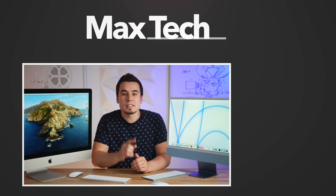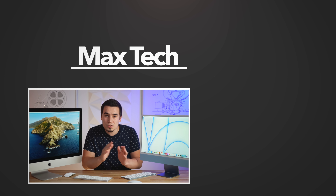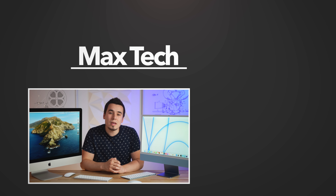Hopefully you guys enjoyed this video. If you did, click the circle above to subscribe because we have M1 iPad Pro videos coming soon. Definitely check out one of those two videos right there. Thanks for watching and we'll see you in the next video.